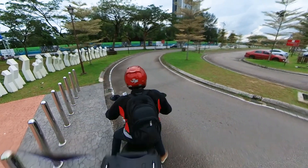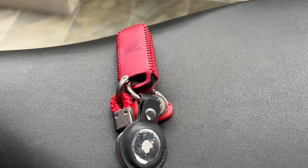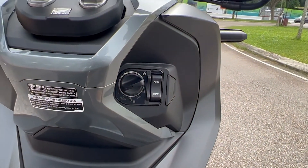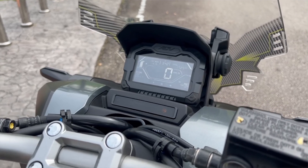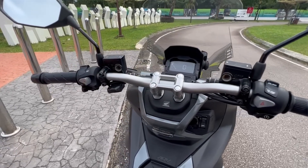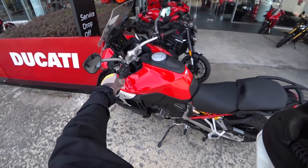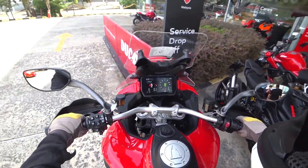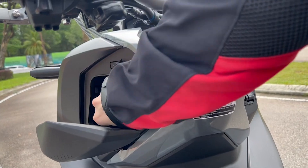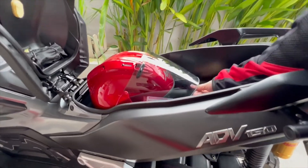This bike is keyless, so you progressively turn on the switch where the key fob would go in, and you're greeted by a nice LCD screen — white on black, pretty informative. This looks familiar because I daily ride a Honda CB650R. The last keyless bike I rode was a Ducati Multistrada V4S. Like the Multistrada, it has a small glove compartment for your phone or key, and unlike the Multistrada, it also has under-seat storage that fits a decent-sized helmet.